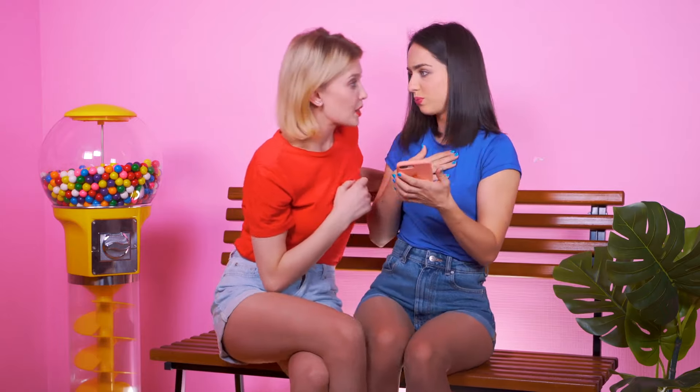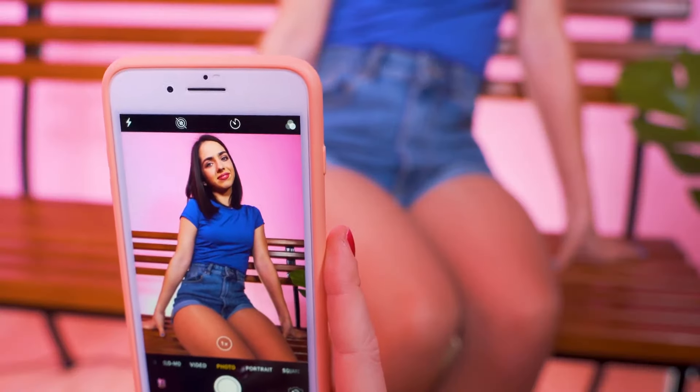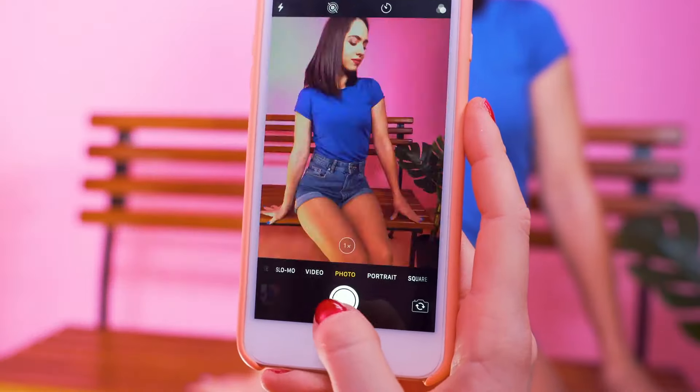Kira and Jess are BFFs and attached at the hip. Who but your friend can you trust to capture your best side? Kira's new shorts are just the thing to inspire a photo shoot. But Jess just isn't feeling the results — she knows they can do better. Sometimes a tiny little change can make all the difference. Shifting your hips just a bit will highlight all the right angles, and a thousand-watt smile is just the cherry on top.